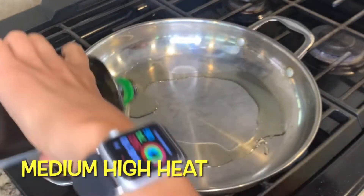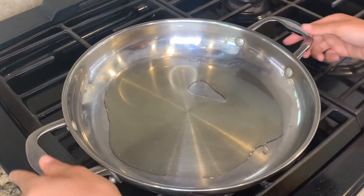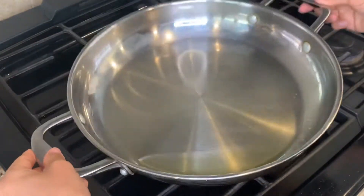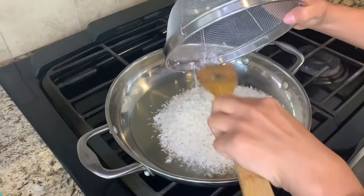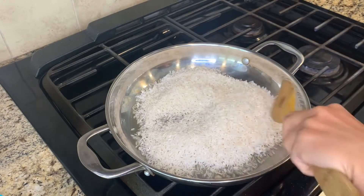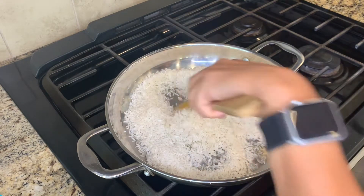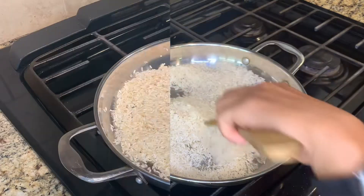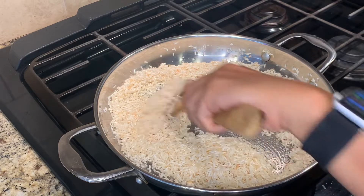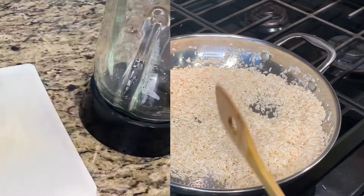First we're going to start off by adding oil to our pan. You can choose whichever type of oil you like to cook with. Now I'm going to be adding two cups of rice. I've already washed, rinsed and dried my rice prior to making this video. Once your rice is a nice golden color — not too brown because we don't need it to burn, but just a nice golden color — then we're ready for our sauce.